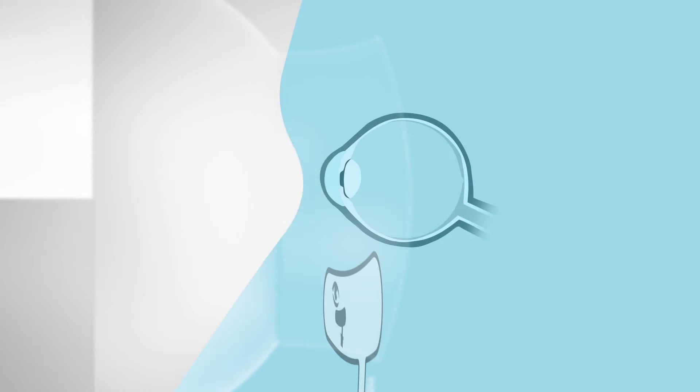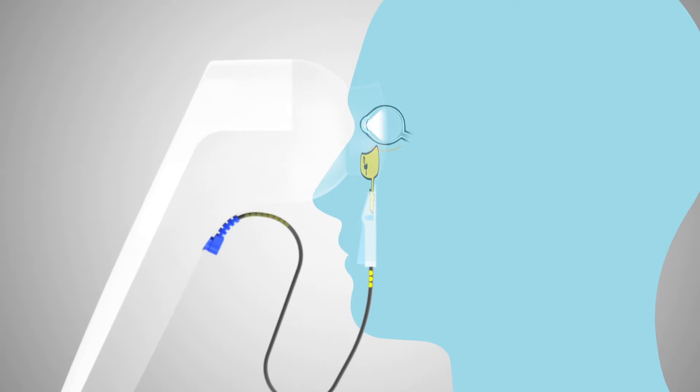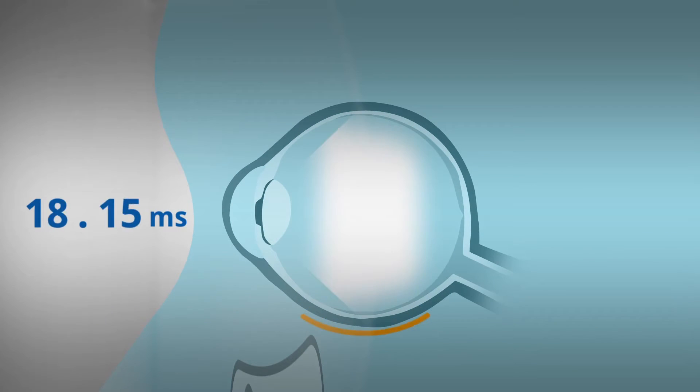The retina will respond to these flashes by generating small electrical signals, a response that occurs with any light source. These signals radiate through the facial structure to the sensor strip. Reteval detects the electrical field created by these voltages using the sensor strip. The time delay between the light flash and response is measured.